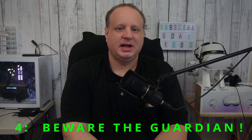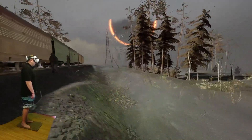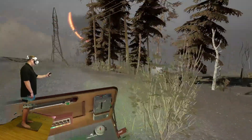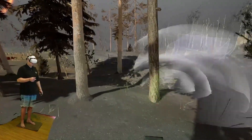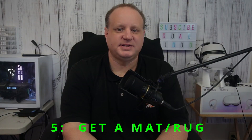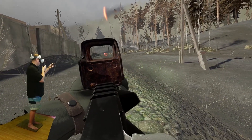Our fourth tip is to not rely too much on the Guardian. The Guardian is the Quest 2's built-in boundary system that helps prevent you from running into walls and objects; however, it is not foolproof. It's important to be aware of your surroundings and not rely solely on the Guardian to keep you safe. I have personally slammed my hand and controllers into walls and sliding glass doors, and lucky for me I haven't broken anything yet, but many have. So this brings me to our next tip: get a small mat or rug to stand on.